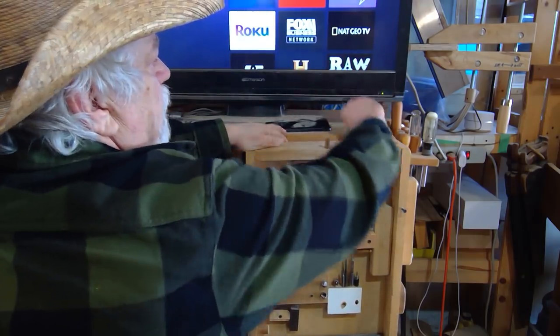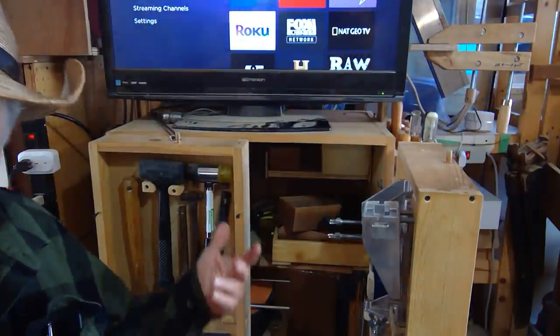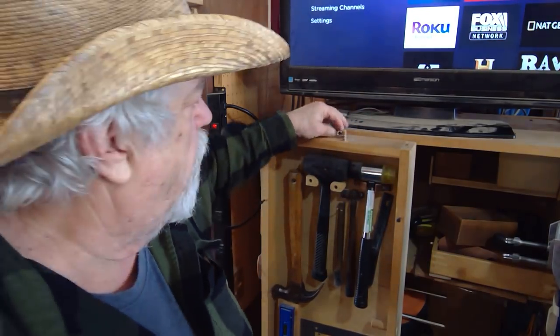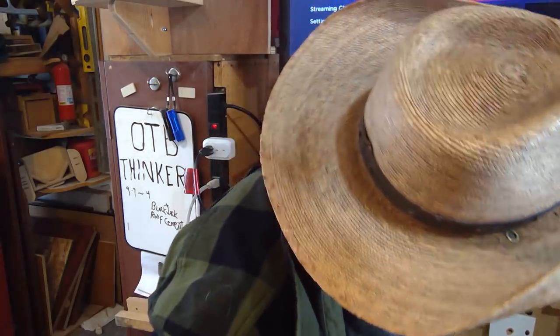If you want more holding power, you can double up two bungee cords on the cabinet. Having two increases the strength while the range and function remain the same, but it holds much tighter. That's what I mean by doubling and tripling them up — it's a great use for bungee cords beyond just tie-downs.